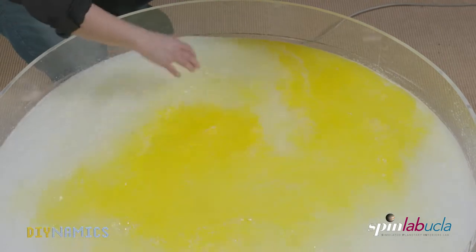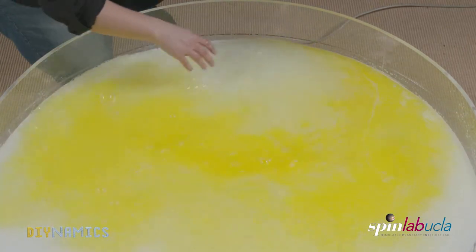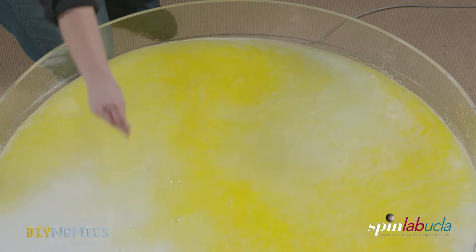We have also attached a GoPro to the rim of the tank. For experiments with rotation, movies in the co-rotating frame of reference provide much better insights into what is happening in the tank.